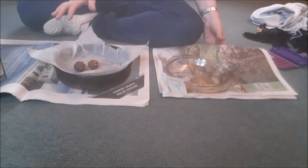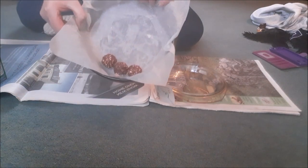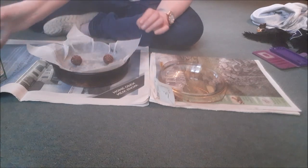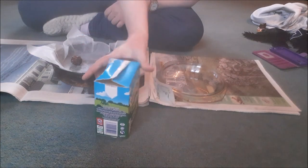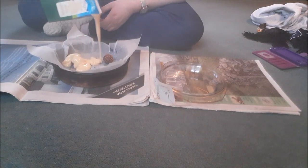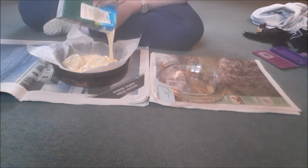So as you'll see, I've got two bowls. I have got a bowl there, and I have got three Ferrero Rochers — one, two, three. We're going to move the Ferrero Rochers around, and we have got a box of Ambrosia Custard. Ambrosia. And we are going to pour this into the bowl.